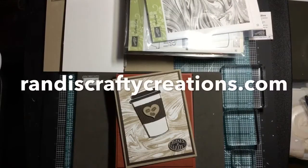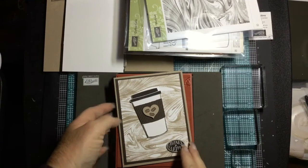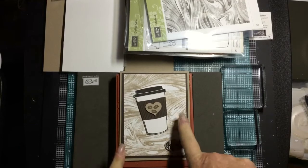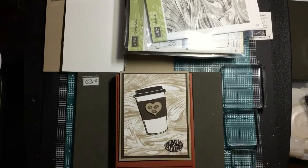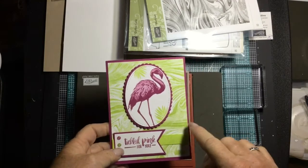Hey everybody, this is Randy from Randy's Crafty Creations. I wanted to come to you today with a video on how I made this coffee card using the marbled background. I made another video using the marble background to make this flamingo card and you guys liked that a lot.